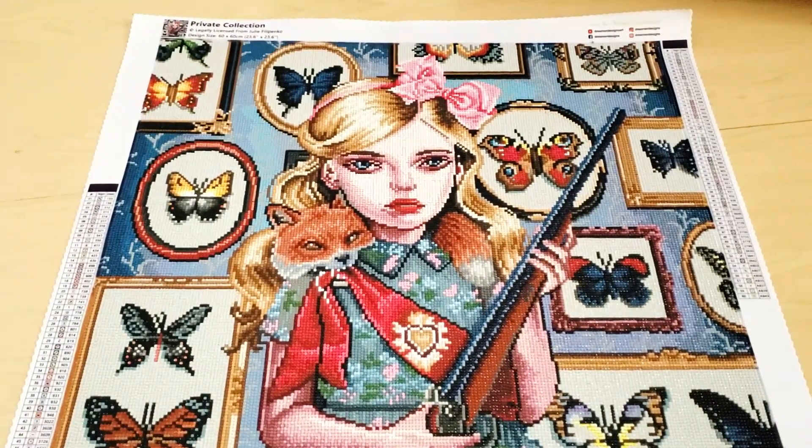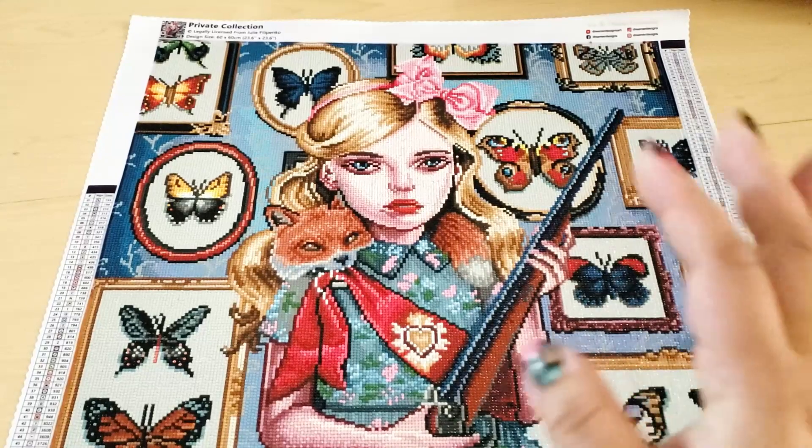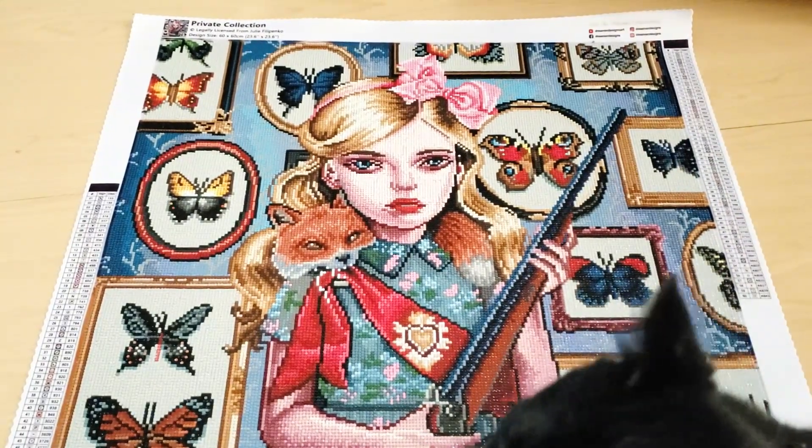Again, finished — started on Thursday, finished on Tuesday. I had no complaints about the drills. Drills were fine, they're great. No complaints about the glue. The symbols were pretty easy to read.